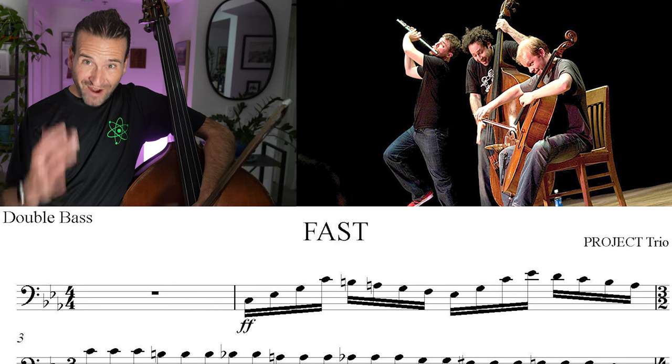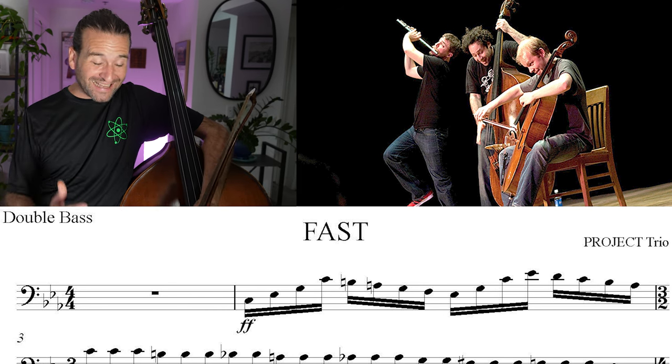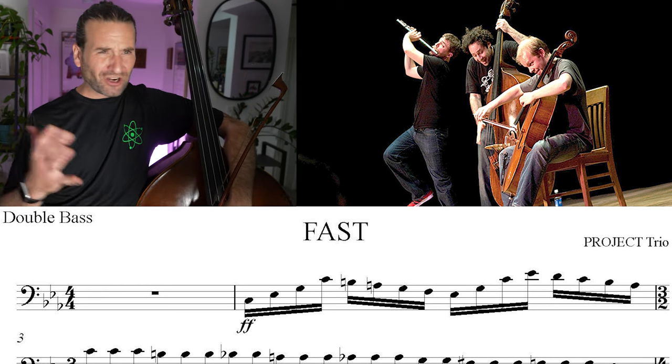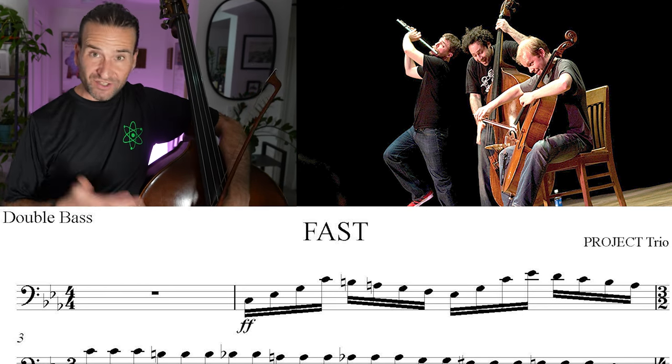Let's dive into 'Fast' by Project Trio. I'm a big fan of these guys — what a cool piece. I've been digging this piece for a long time. I heard it quite a few years ago, so just going to go through and check it out.